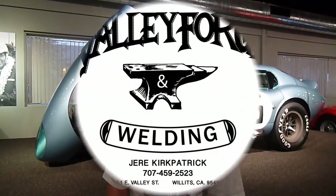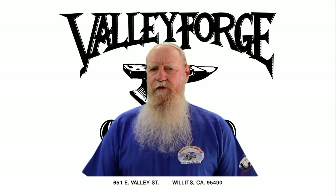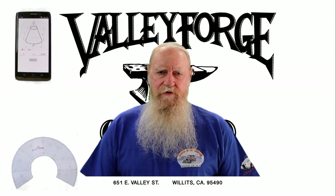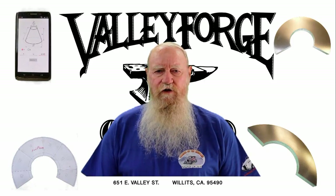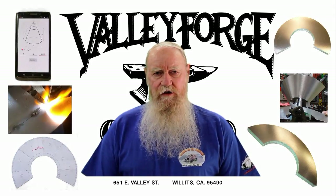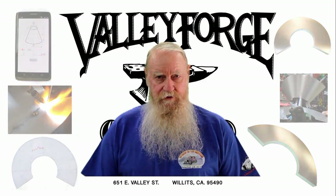Hello, I'm Jerry Kirkpatrick and I'm teaching the fundamentals of metal shaping. If you watched the video 'How to Lay Out a Cone,' you saw how to use your smartphone to lay out a pattern, print it out, and get a paper pattern for your fuel splash shield and plenum chamber. In this video I'll show you how to roll out that cone using the slip roll, and also how to tack weld and then weld it up complete.